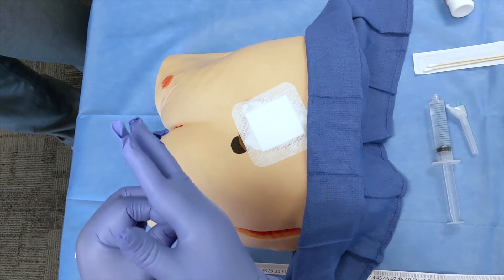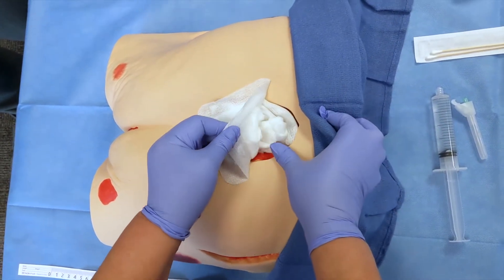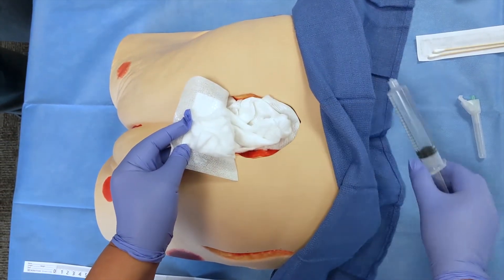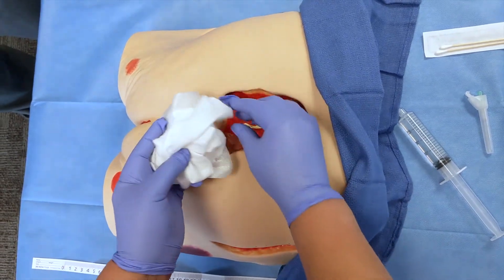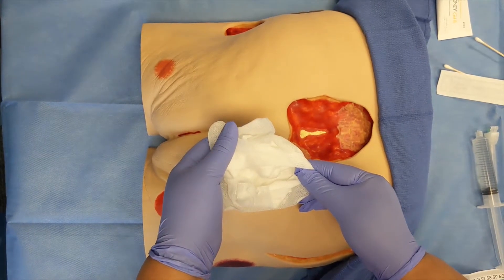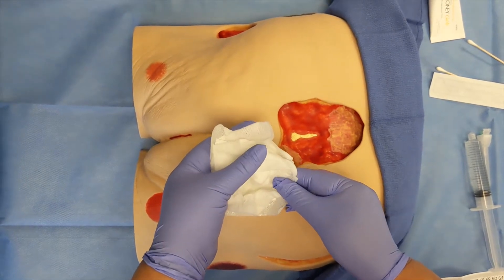Remove the previous dressing using the push-pull technique. If the dressing is adherent to the wound, use normal saline to moisten the dressing, which will make it easier for removal. After removing the previous dressing, change from the dirty gloves into a clean new pair.